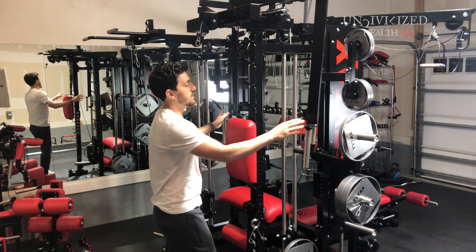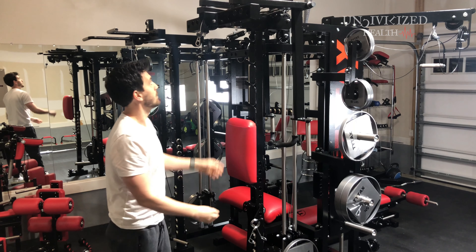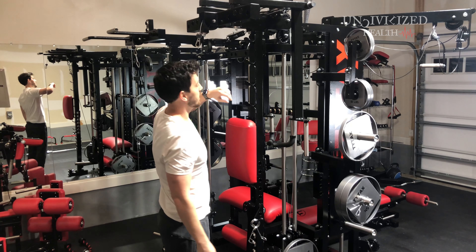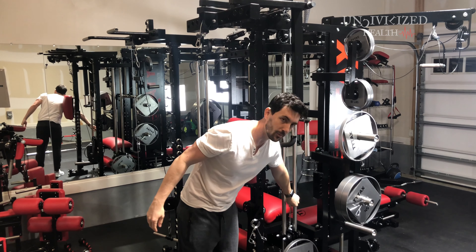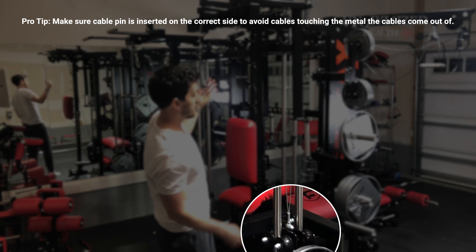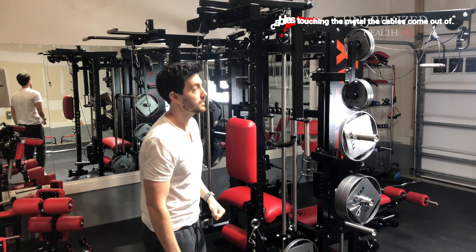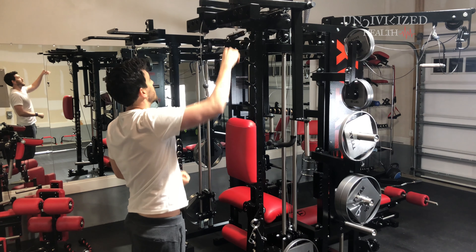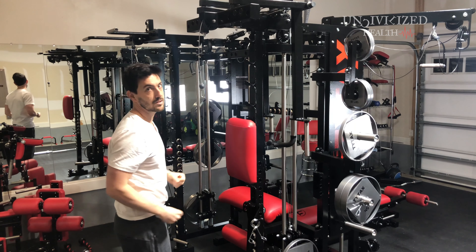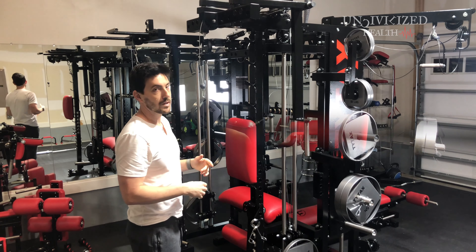Let's say you're done here and you want to do some tricep pulldowns on this side. You just disengage this cable right here — it takes about two seconds — and just put in the other cable, and then you're doing tricep pulldowns. There are also some attachments up here so you can do pull-ups at this station as well.